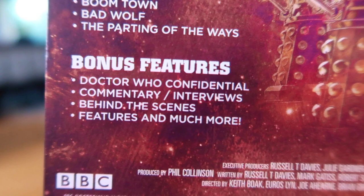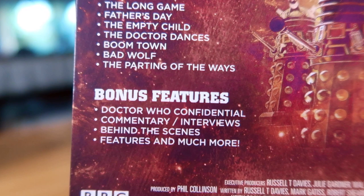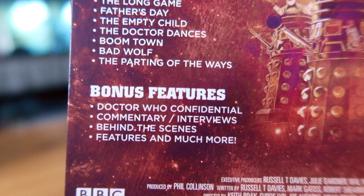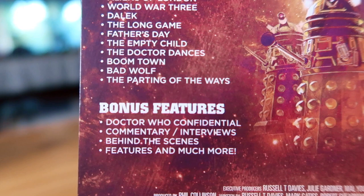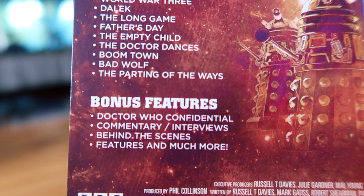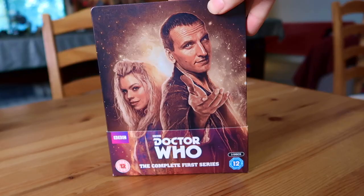Bonus features include Doctor Who Confidential - the behind-the-scenes series - commentary, interviews, and behind-the-scenes features. Everything from previous Blu-ray releases is on here, though nothing brand new, which is a shame for a re-release. Worth noting the Confidentials are the cut-down versions - 15 minutes rather than the original half-hour slots, which I always found annoying, but I'm glad some record of them is included.